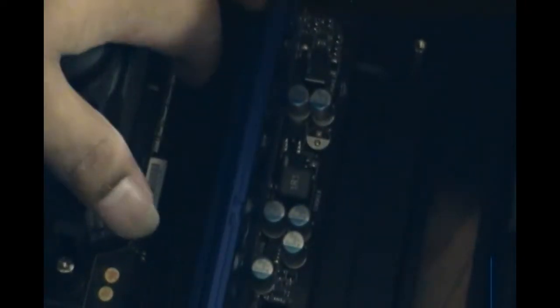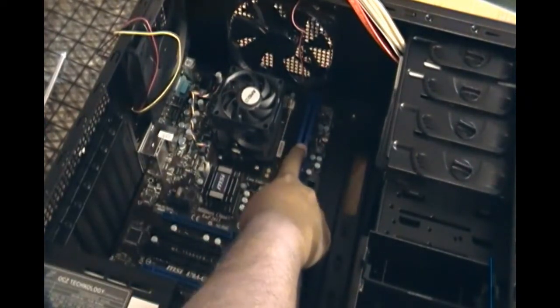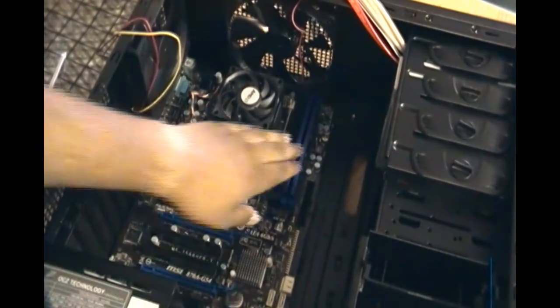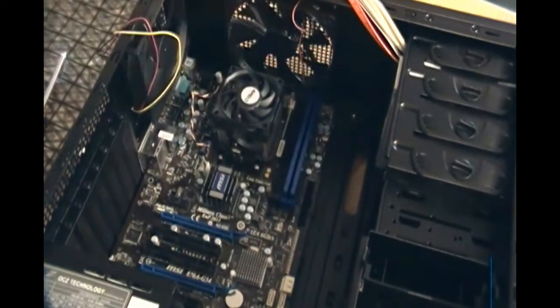There we go, this one is installed. We'll do the same for the next one — it doesn't matter which two slots you select, they should both go in just fine as long as everything is lined up. Clip it in and they're both locked in. Make sure you don't force it — if it doesn't go in, don't try to bend it, as you might break the memory or end up bending the motherboard. The memory is one of the easiest parts to install.